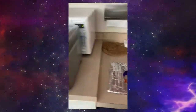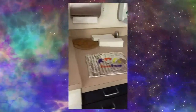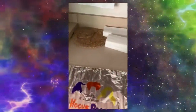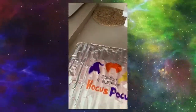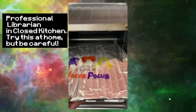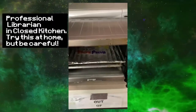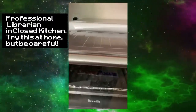Here we go. We do have our toaster oven here, preheated to 325. I'm going to take my tray with my Shrinky Dink image on it and put it in. It should only take one to three minutes to shrink down the image once it's inside. Fingers crossed and here we go.